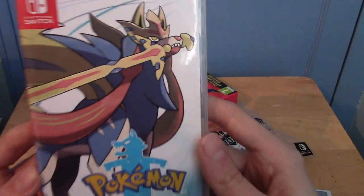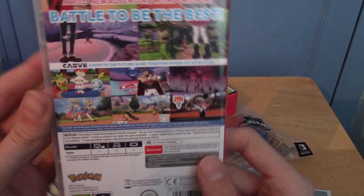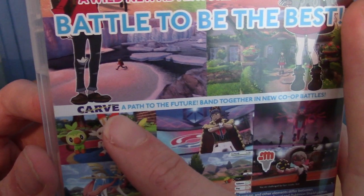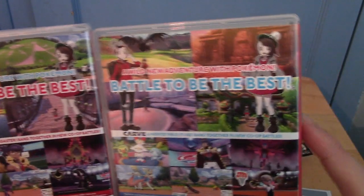All right, I am back. I've got to say the artwork for the front there is looking clean. That is the side of the thing, and that's the back. I have noticed there is actually a slight difference — that one says 'carve' and I believe that says 'protect.'